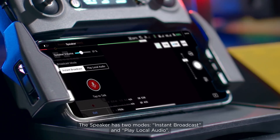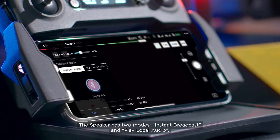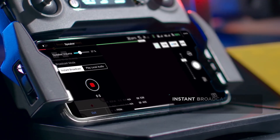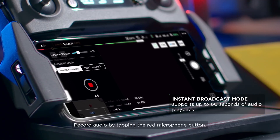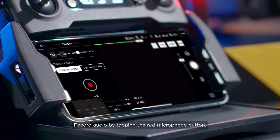The speaker has two modes: Instant Broadcast and Play Local Audio. The Instant Broadcast mode supports up to 60 seconds of audio playback. Record audio by tapping the red microphone button.